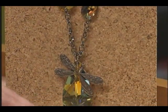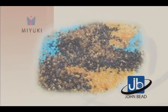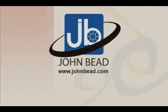John Bead, distributor of over 50,000 beads, crystals, and components, and direct importer of the complete line of Preciosa Crystal, Miyuki Delica and Seed Beads, and Preciosa Ornella Czech Glass Beads and Charlottes. JohnBead.com.